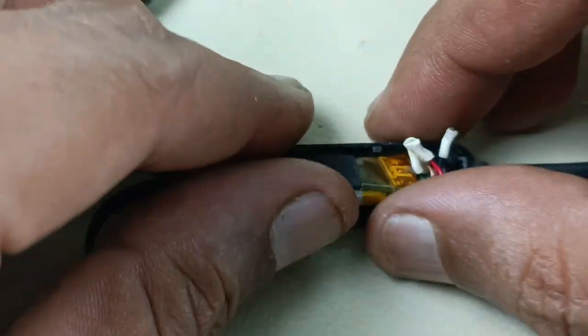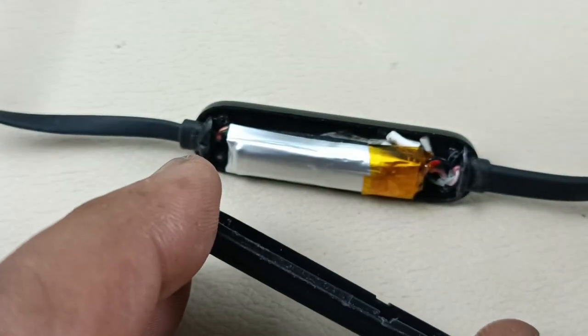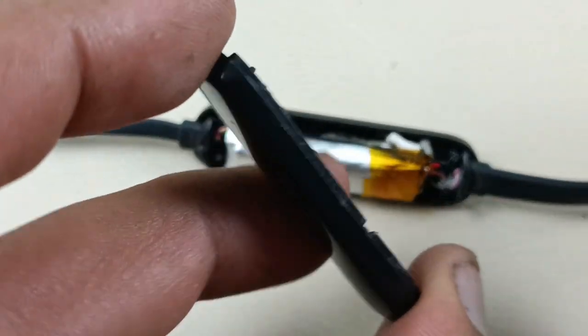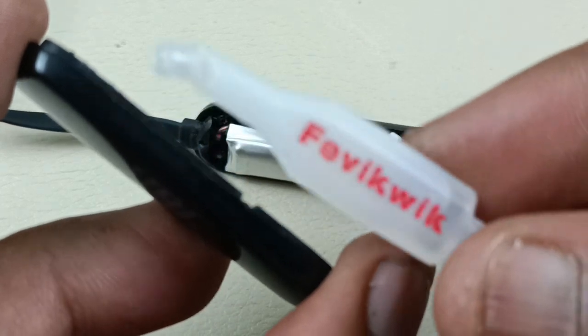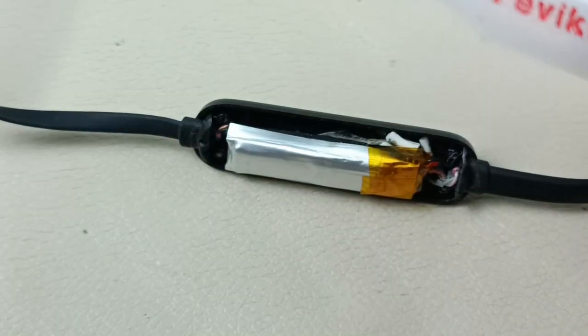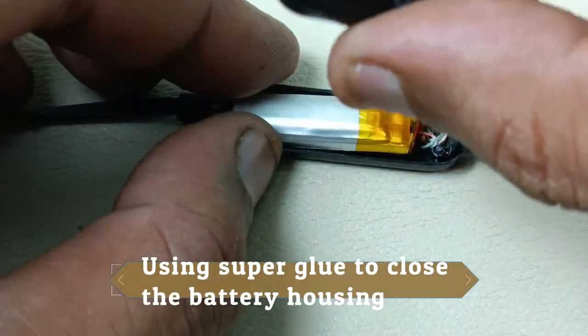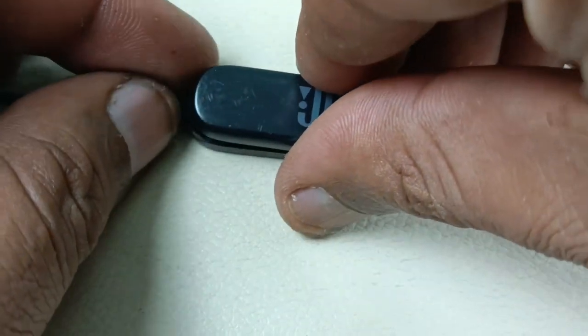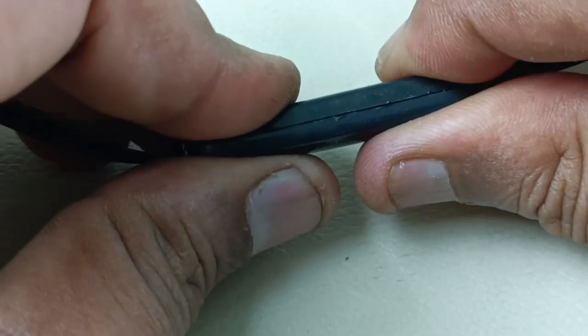Let me close it. Now everything is positioned. I have to close this housing, so to close this housing I am going to use super glue — very quick. I will apply it here. I have applied the glue in the top housing and I am fixing it now. Holding it for some time.